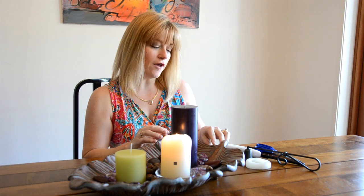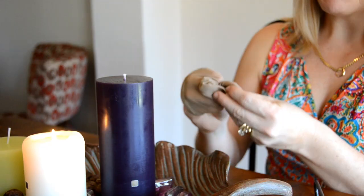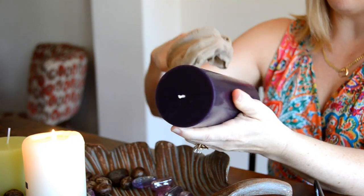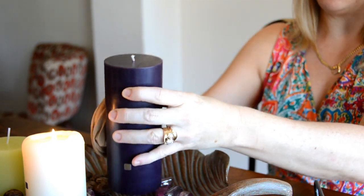Secondly, if you need to dust off a candle or polish it up because it's got fingerprints on it, you might use an old nylon stocking. It clears it up and doesn't stick to the wax.